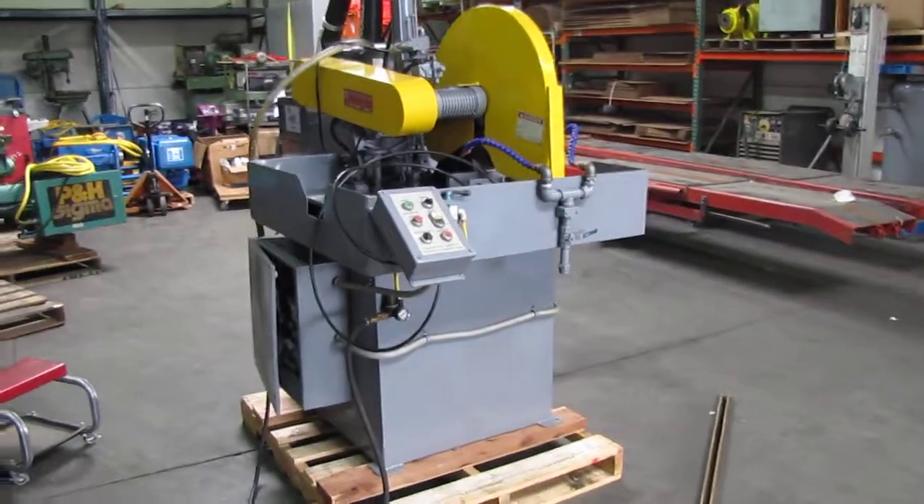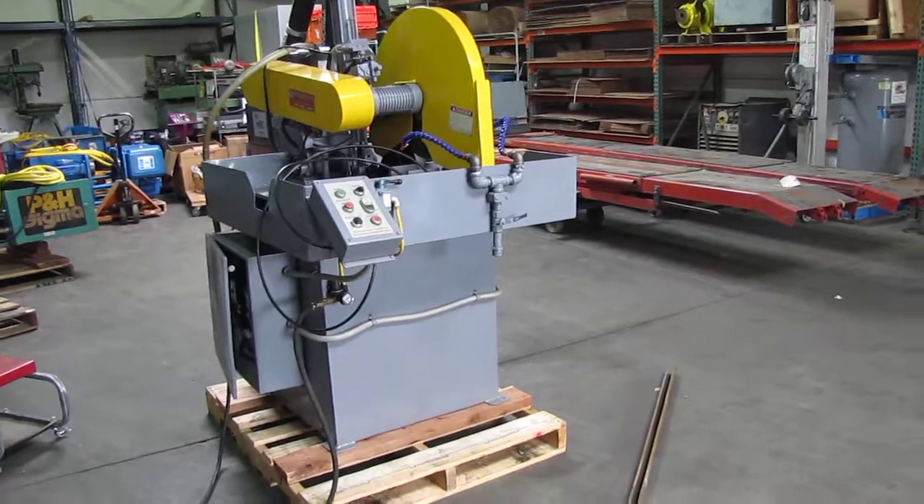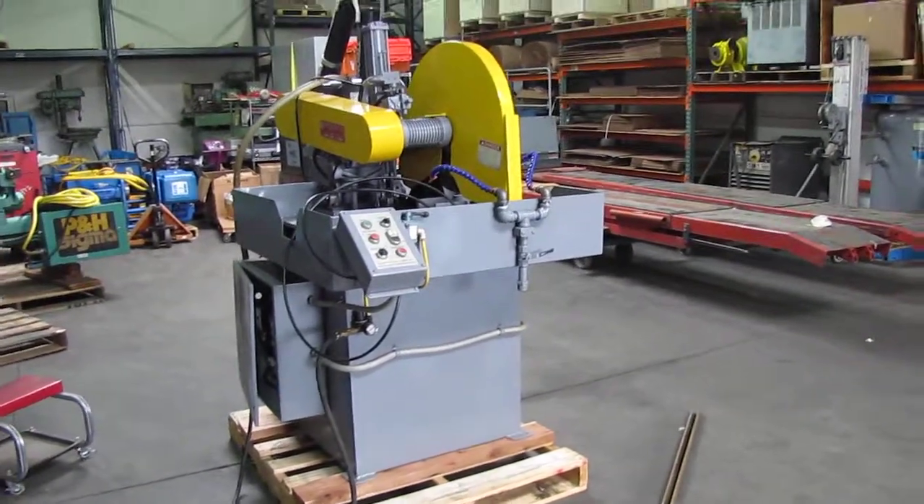This is the Everett 20 inch wet abrasive cutoff saw. See you all — see you next time. Thanks, bye.